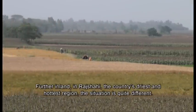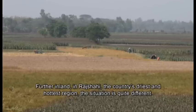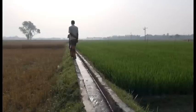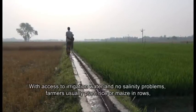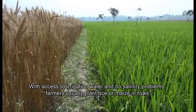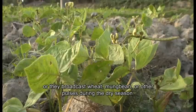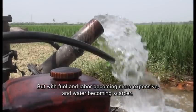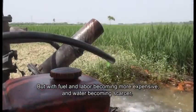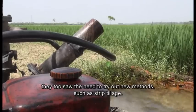Further inland in Rajshahi, the country's driest and hottest region, the situation is quite different. With access to irrigation water and no salinity problems, farmers usually plant rice or maize in rows, or they broadcast wheat, moong bean or other pulses during the dry season. But with fuel and labour becoming more expensive and water becoming scarcer, they too saw the need to try out new methods such as strip tillage.